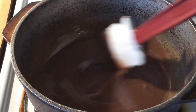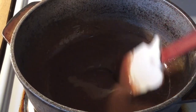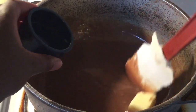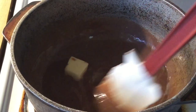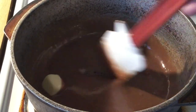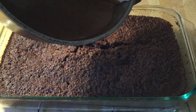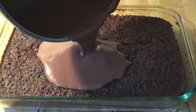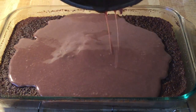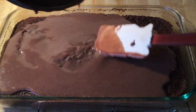Our chocolate ganache is almost complete. Now I'll cut the fire off and add the last two ingredients — two tablespoons of unsalted butter and one teaspoon of pure vanilla extract. Stir all this together until the butter melts, and then we're going to pour it on top of the chocolate cake. OMG, look at here — just pour that chocolate ganache right on top and spread it around.